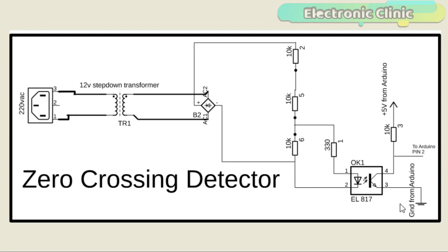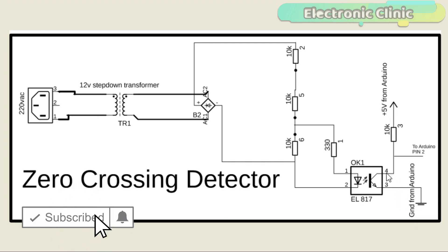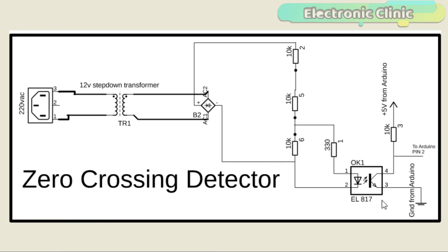On the right side of the EL817, a 10k resistor is connected with the collector, while the other side of the 10k resistor is connected with the Arduino's 5 volt. The emitter of the EL817 is connected with the Arduino's ground. Pin number 4, which is the collector, is also connected with the Arduino's pin number 2. As you can see clearly, the Arduino side has no physical connection with the transformer side, so if anything happens on the AC side it will have no effect on the other side.